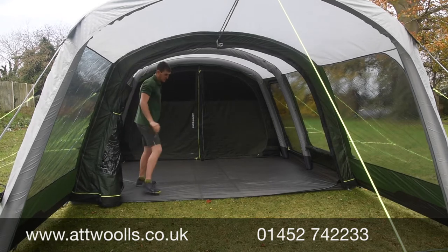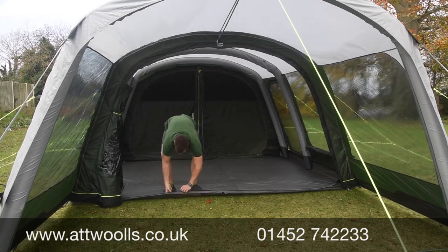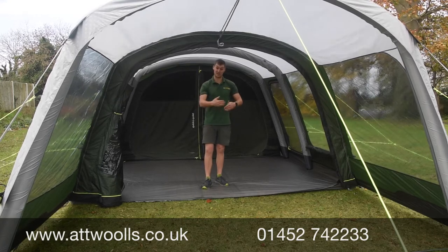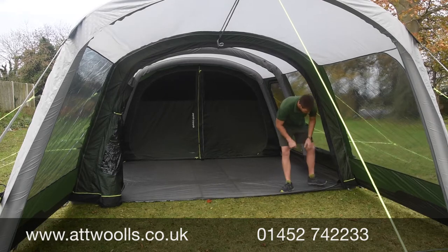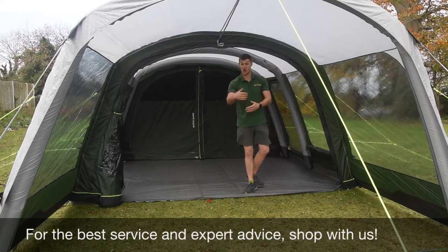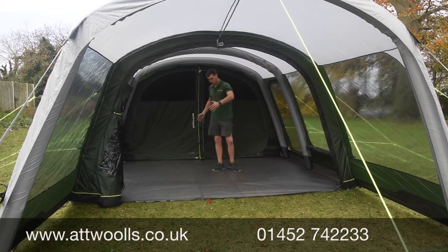The groundsheet in this area zips onto the main panel itself, and there's a little flap to stop it getting muddy and to keep the teeth of the zip clean. You have the flexibility to have it sealed, or just lay it down. If you want, you can put a little peg in there to keep it completely flat and avoid a trip hazard into the main area.